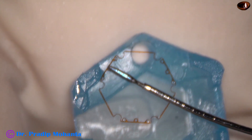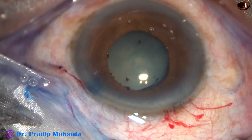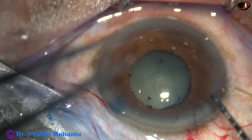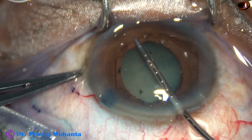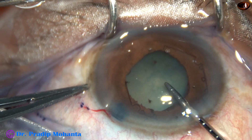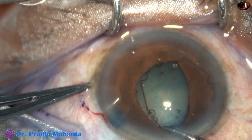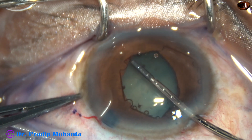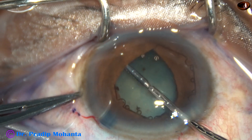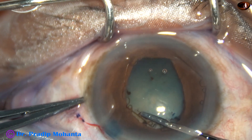I can now use the B-hex pupil expansion device, invented by Dr. Subhan Bhattacharji of Kolkata, West Bengal, India. This is a beautiful device for small pupils. It doesn't cause any sphincter tear — that is the beautiful advantage of this device. It dilates the pupil only 5.5 mm and doesn't cause much stress on the sphincter pupil. The sphincter remains intact, and at the conclusion of surgery, the pupil is round.